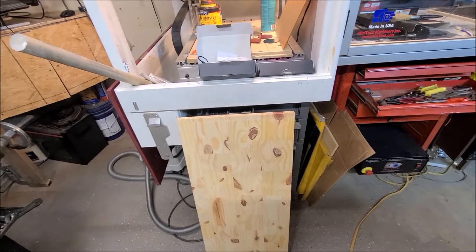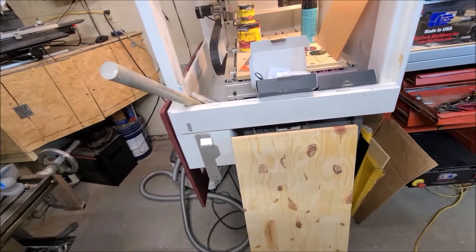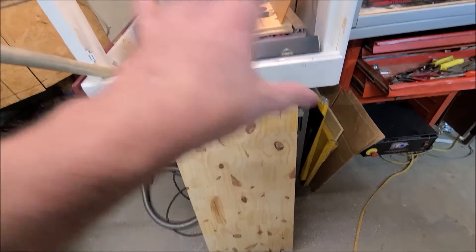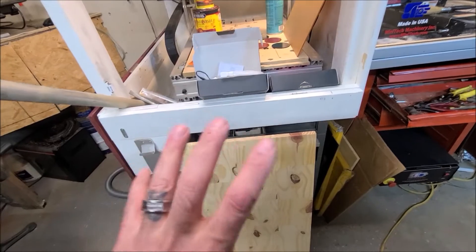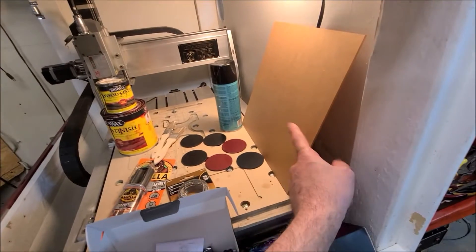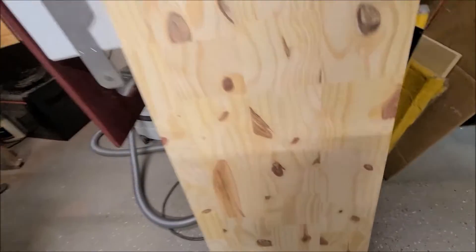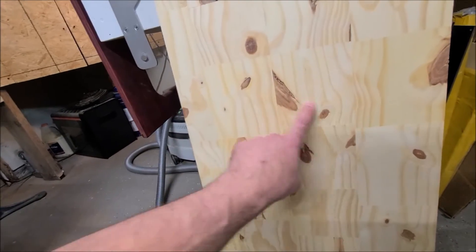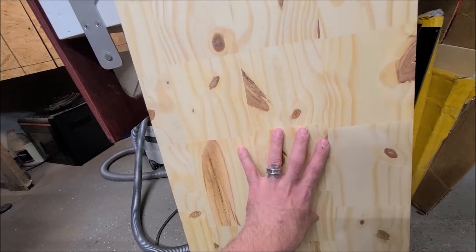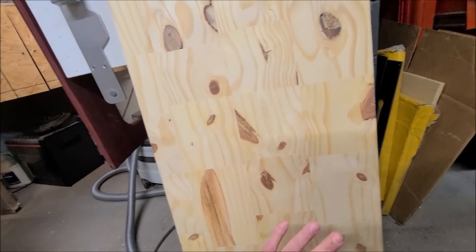I'm making what I refer to as a mixed media plaque, or sign. I found this really nice piece of wood - everything up here has a reason behind why I've chosen it. The idea is we're going to have an acrylic edge-lit piece right in the middle. This is going to get cut to 21 inches, with an engraved LED edge-lit sign, and the acrylic is going to go in a pocket in the wood.